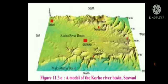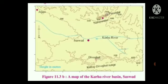A 3D model is given in figure 11.3a. The northern part of the model shows the basin of the river Mulyamotha. To its south is the Katraj Devighat range extending from west to east. Behind that, some portion of the Karha basin is seen. Observe this model and the map in figure 11.3b given below it and answer the following questions.